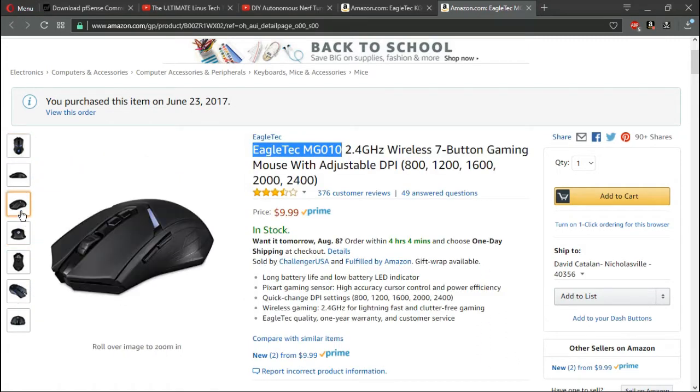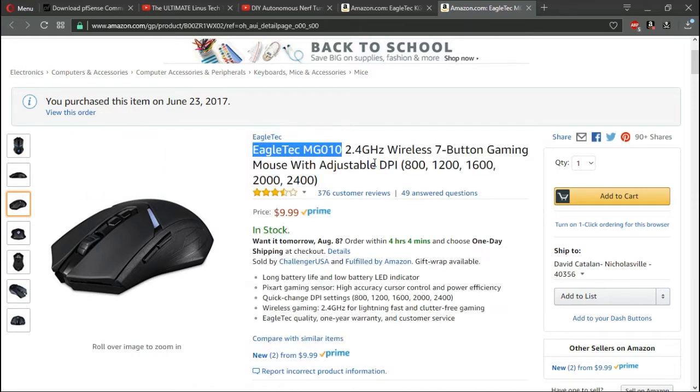Here is the Eagle Tech MG010 2.4GHz wireless gaming mouse. It has two buttons on top for adjusting the DPI between 800, 1200, 1600, 2000, and 2400 — very useful for gaming. This mouse cost me $10 and also has Prime shipping. It comes with a one-year warranty.